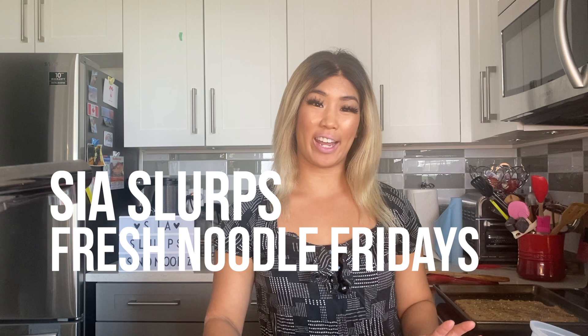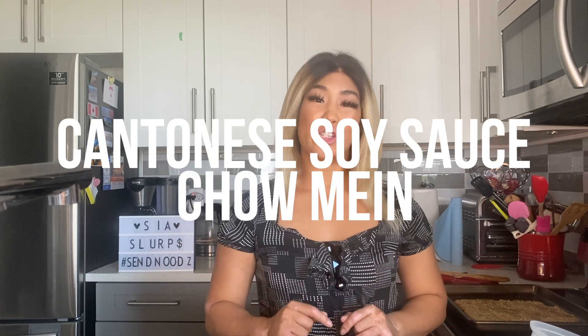Hey everyone, welcome back to another episode of C.S.L.E.R.F. Fresh Moodle Fridays. Today we're making something super simple and something I grew up eating a lot when I was younger. We'll be making a Cantonese Soy Sauce Chowmen.